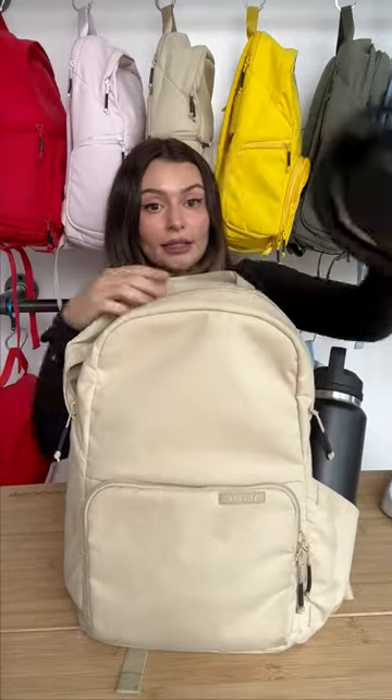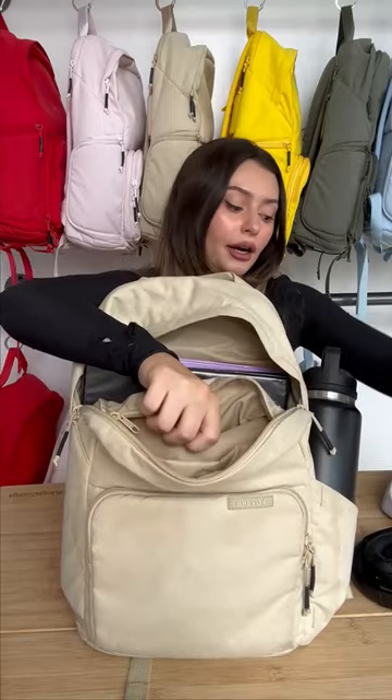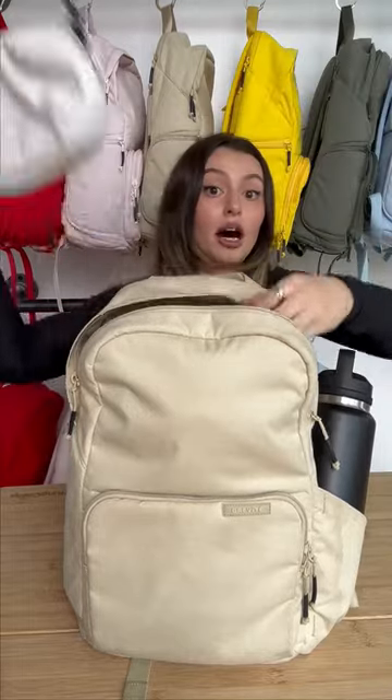We're gonna pretend these are AirPods. On the inside, there's actually a secret pocket, so I'm gonna put my headphones right there so that nobody feels them. I think I'm gonna put my pencil case right on top of everything.